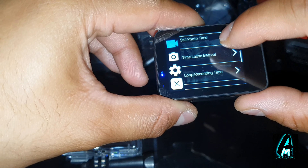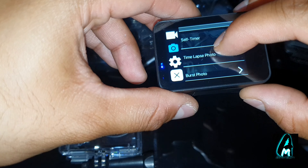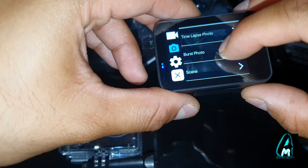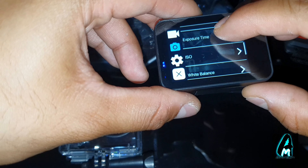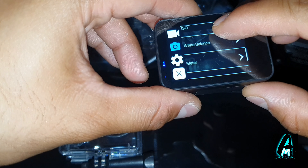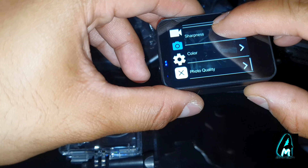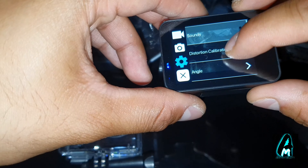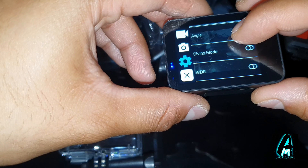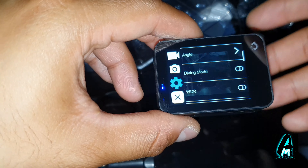Under the photo settings, you have resolution up to 12 megapixels, and options including self-timer, time-lapse, photo burst, photo scene, exposure value, exposure time, ISO, white balance, metering, sharpness, color, and photo quality — so there are a lot of options for taking photos.